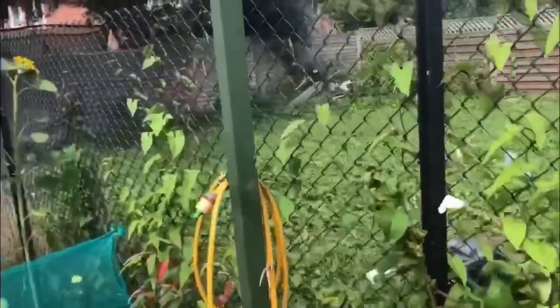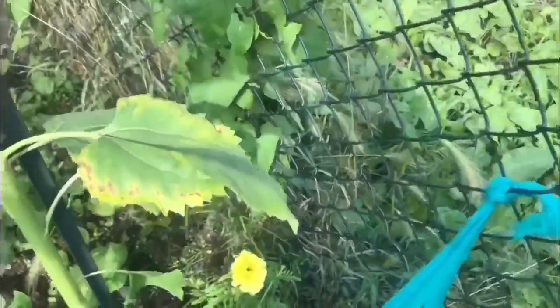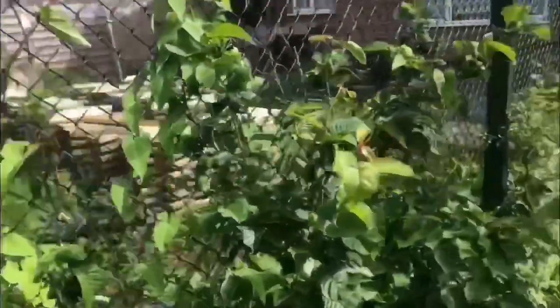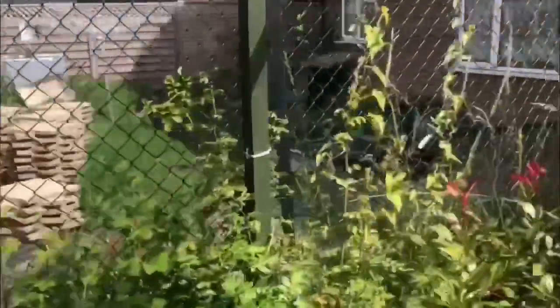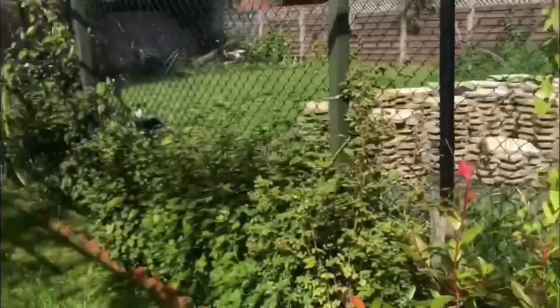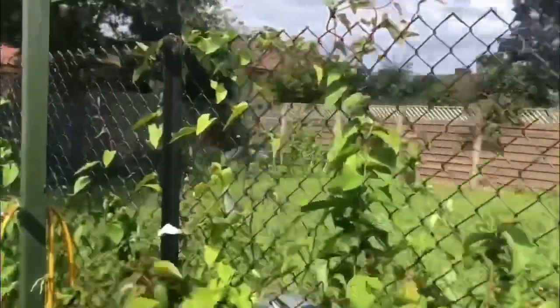As I've said before, this is bindweed. I want to get it off the fence because it's coming through from next door, even in there as well. I need to get in there and give that a good weed. I want to get this bindweed off of here - I've cleared this bit so far, a bit in the middle, but I need to do all the way down here as well.